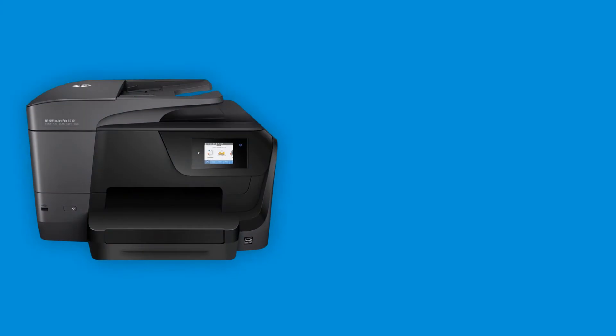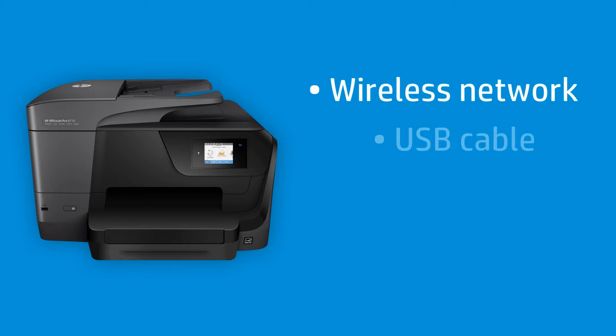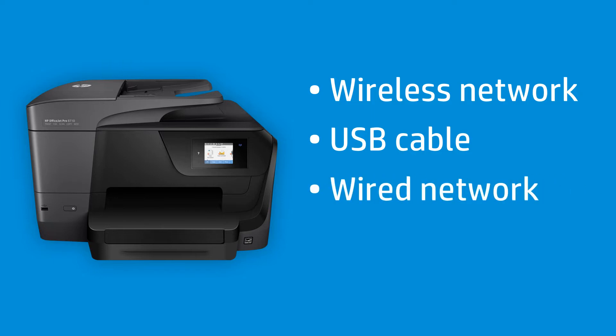There are many ways to connect your HP printer to your computer. The printer can support one or more connection types, including wireless network, USB cable, wired network, or Wi-Fi Direct.